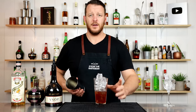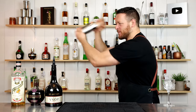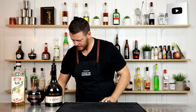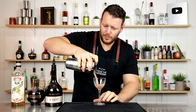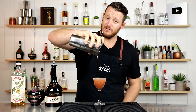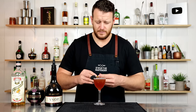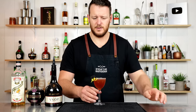Fill the shaker with ice and give it a hard shake. Strain into that chilled coupe or martini glass — whatever you have. For garnish, add a blackberry, a small twist of lemon expressed over the top to release the oils, and then place the lemon twist on the glass. There you have a Chambord Sidecar — cheers!